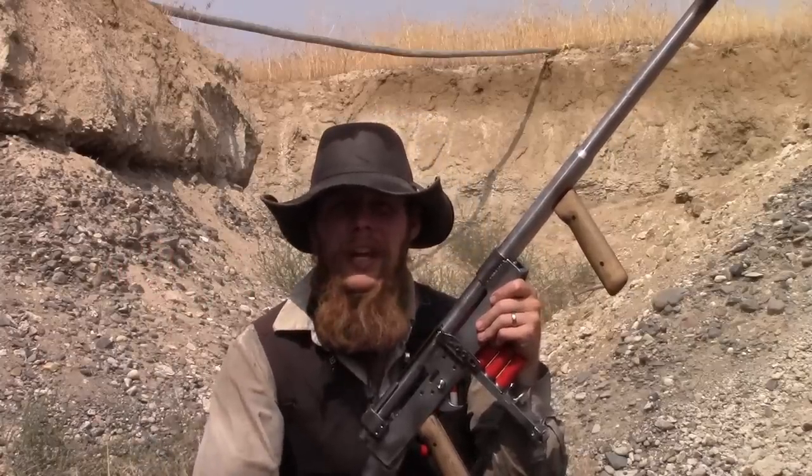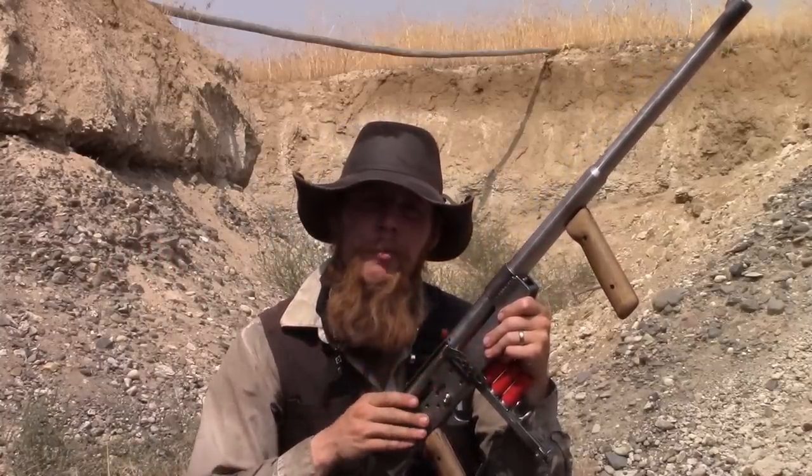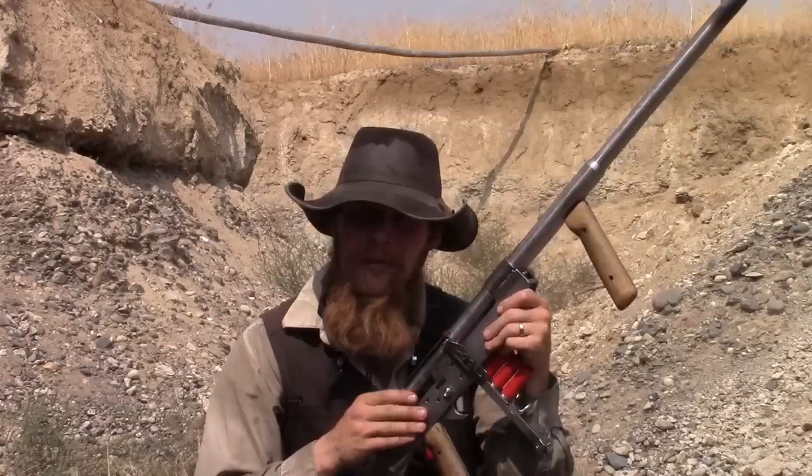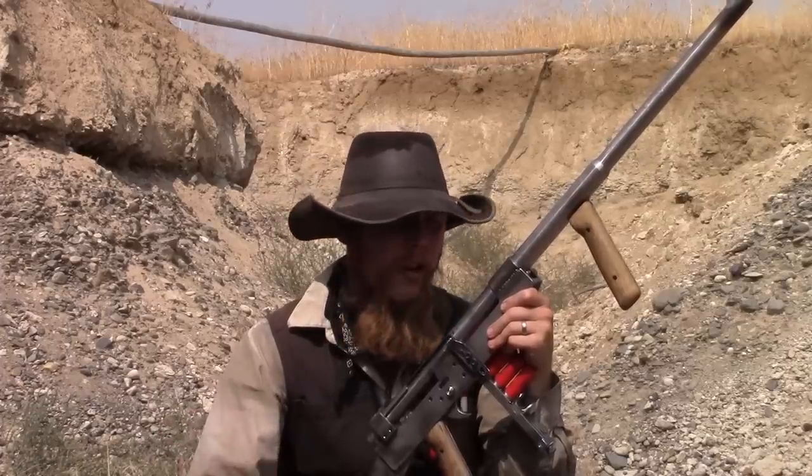Good afternoon and welcome to The Idahoan Show. Here I've got my reverse cycle pump action shotgun, which you may have seen in previous episodes. I've made a couple other videos about this gun — about how I built it and how it works.